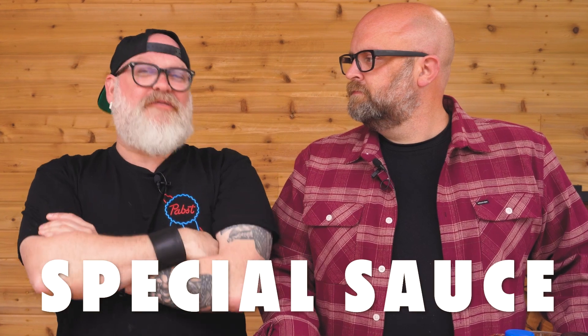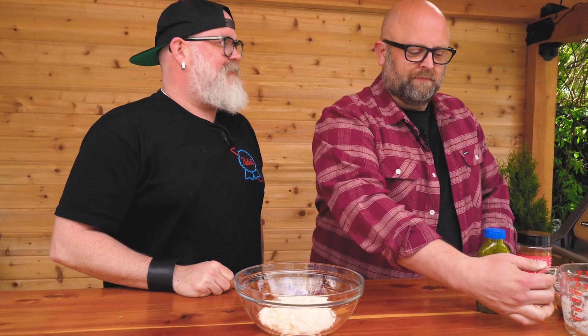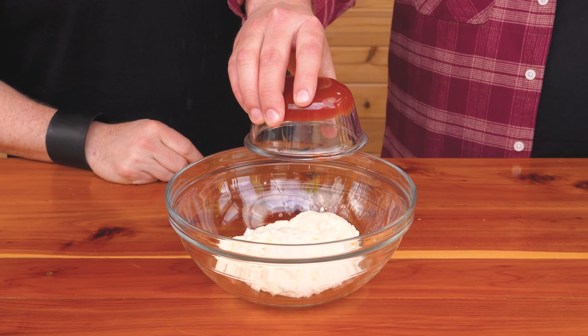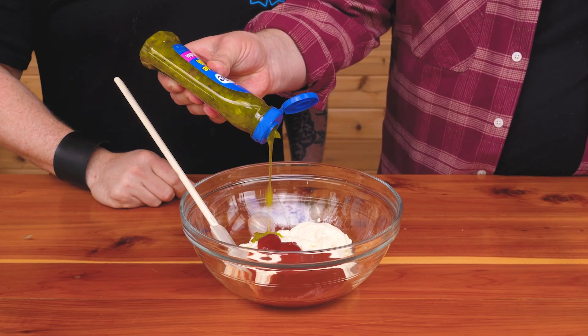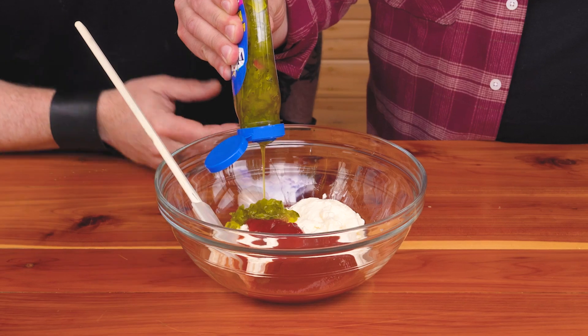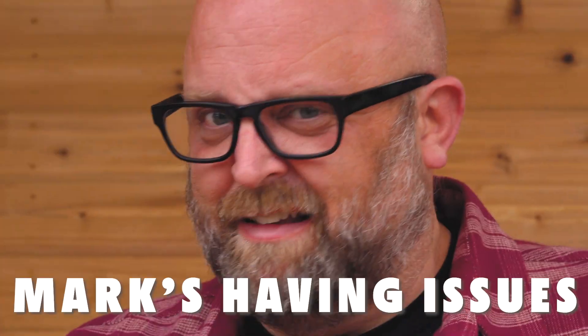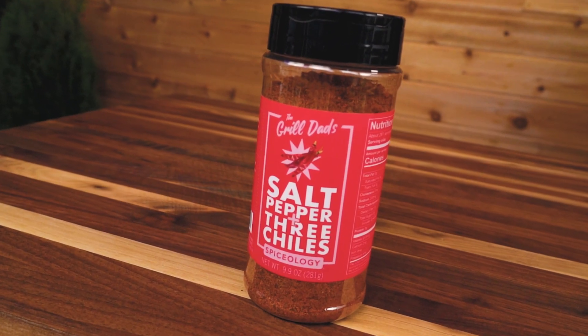On to our final condiment — it's so special. We call it special sauce. We're going to start with one cup of mayo, then a quarter cup of ketchup, some sweet relish, and a tablespoon of our salt and pepper three-chili blend from Spiceology. The peppers in there are Szechuan peppercorn, crushed red pepper, and cayenne.